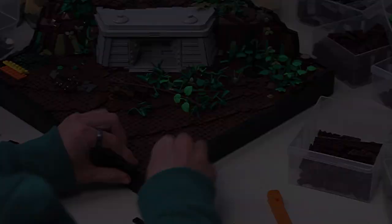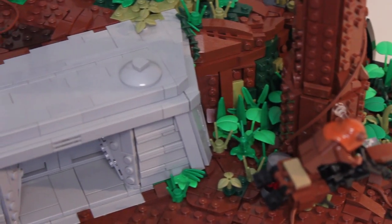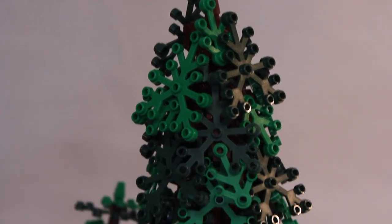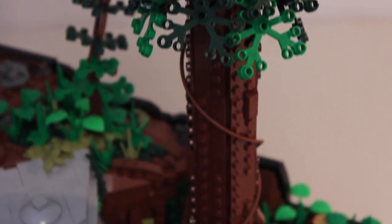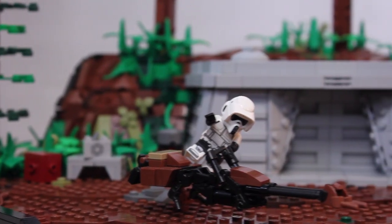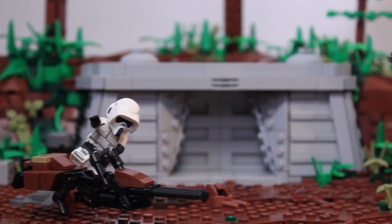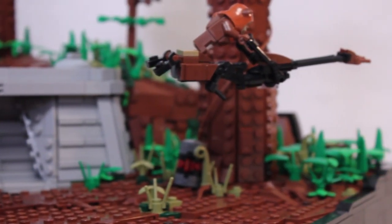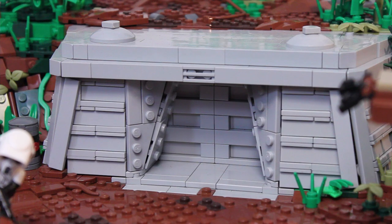At this point I redid the foliage and downsized the bigger tree next to the bunker, and added in a few smaller ones just to even out the height. I went ahead and recreated one of the scenes from Return of the Jedi where the Ewok kind of sneaks down and steals one of the speeder bikes and causes the scout to chase after him.